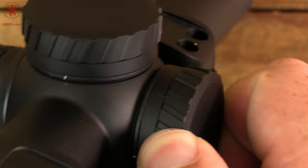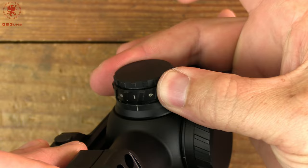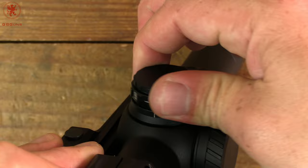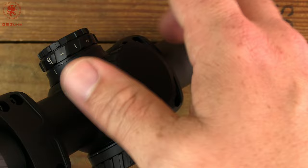This runs on a CR2032 battery, which sticks off the end there, and has big, stiff, long throw adjustments to your illumination. It goes 1 through 6.